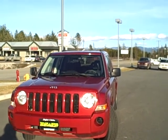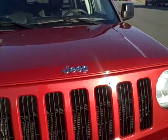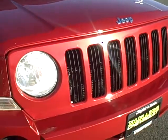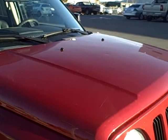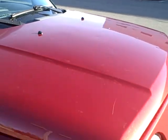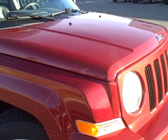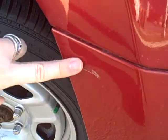Starting with the exterior, just want to go around the front here. The bumper is good, no dents or scratches on the bumper. The hood does have a few little dents here and there, and a few little scuffs on the paint. Coming down the passenger side, there is one little scuff right here on the bumper.